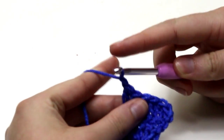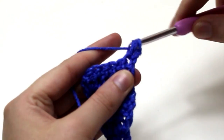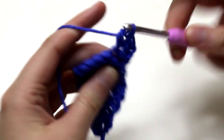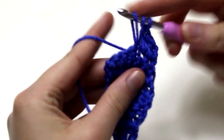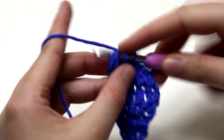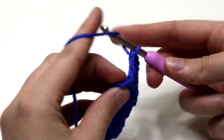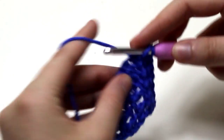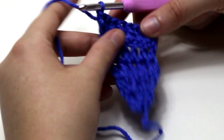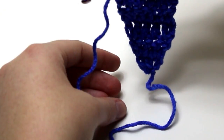For row 5, chain 2 and turn. Double crochet 1 into each stitch along the row, and into the last stitch work 2 double crochets to increase the row by 1 stitch. For rows 6 to 26, repeat row 2 for every even numbered row and row 3 for every odd numbered row. Each row you will be increasing your stitches by 1 stitch only, and increasing on 1 side only.